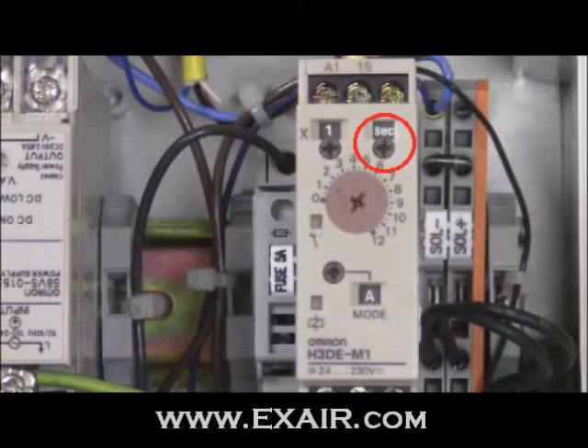The time unit dial is in the upper right corner of the controller. This is adjustable to seconds, minutes, hours, and 10 hours. Whatever base value you have selected will be carried out in these units.